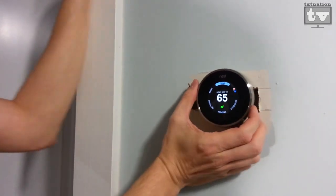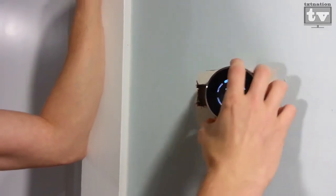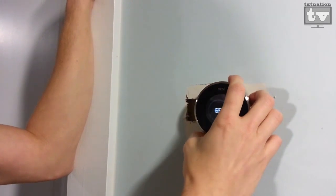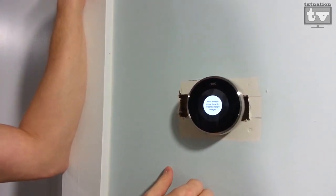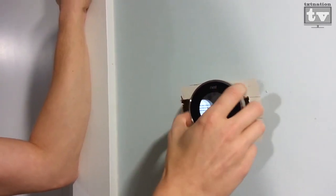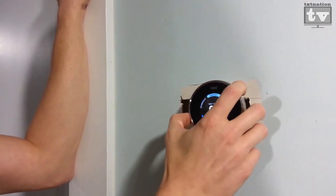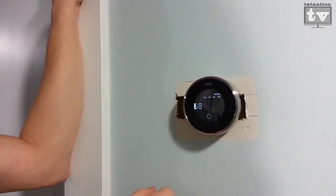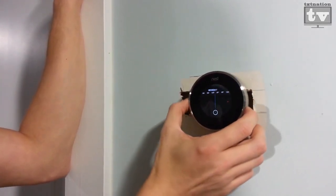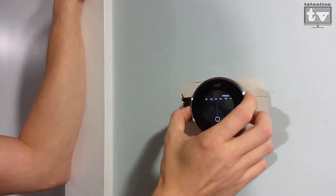Let's check out some other settings. We've got a pinwheel selection where we can set our temperature if we're going to go on a trip. Here's energy — it needs more time. We just installed this so it's got to learn; it's a learning thermostat. For schedule, you can really just get down to the time of day and the days of the week. You can set this thing for a different temperature every hour.